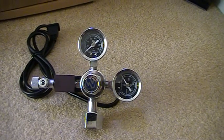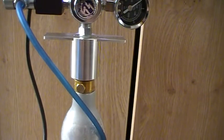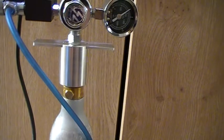Or you might use our SodaStream adapter, as you can see here, to connect it to a SodaStream bottle.